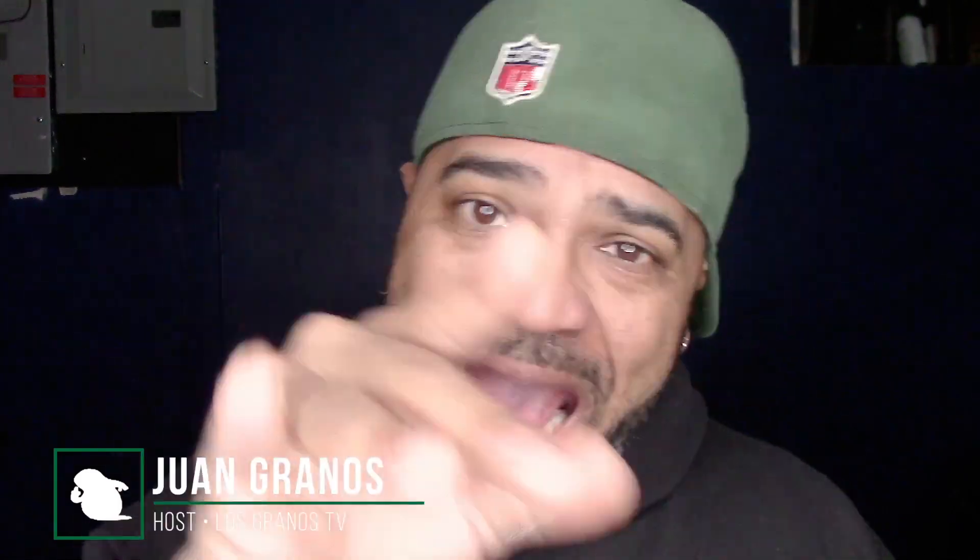Hey, what's up granos and granettes, Juan Granos back again with another review. As always, when a manufacturer or retailer sends me an item to review, I gotta let you guys know this is a sponsored review. Continuing on with Cyber Monday sales — things you might want to get but you're not sure if it's worth the price.